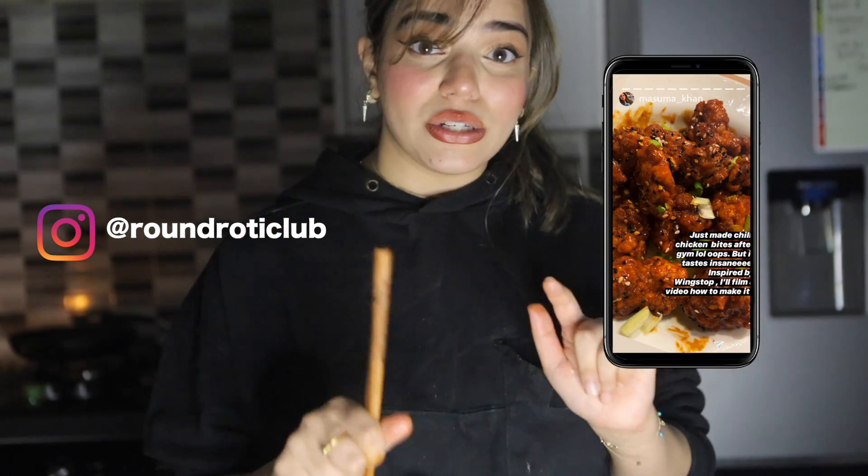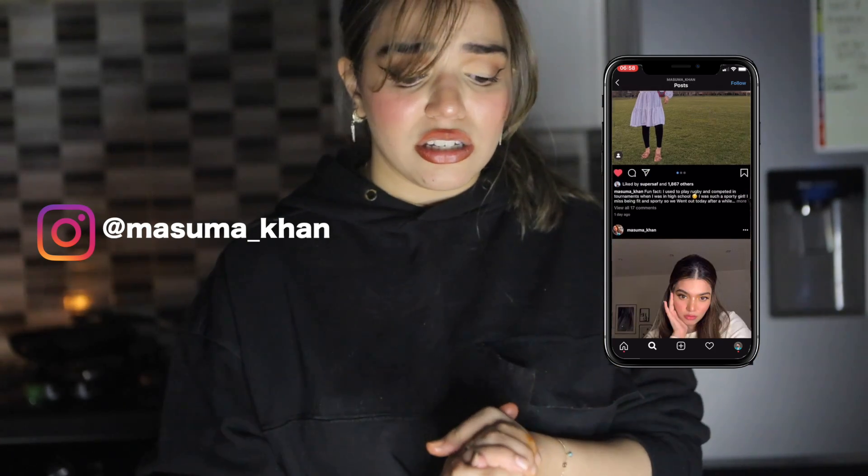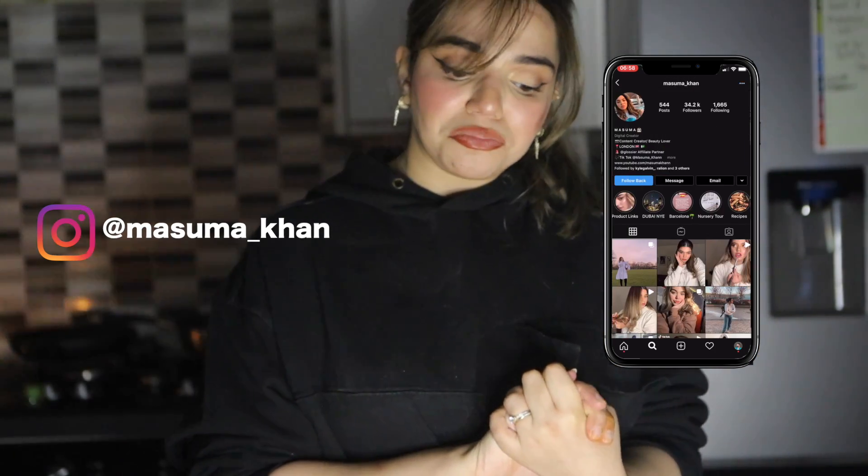Let's give this a try — oh this looks so good. Oh my god, it's dope. This is delicious! You guys need to try this — follow Round Roti Club on Instagram and hashtag Round Roti Club when you try these dishes. It tastes a lot like the Wingstop Wings, I just added a little tweak of my own. I really hope you enjoy it — give this video a thumbs up, comment below what you want me to do next, subscribe for more, and I'll see you in my next video, bye bye!